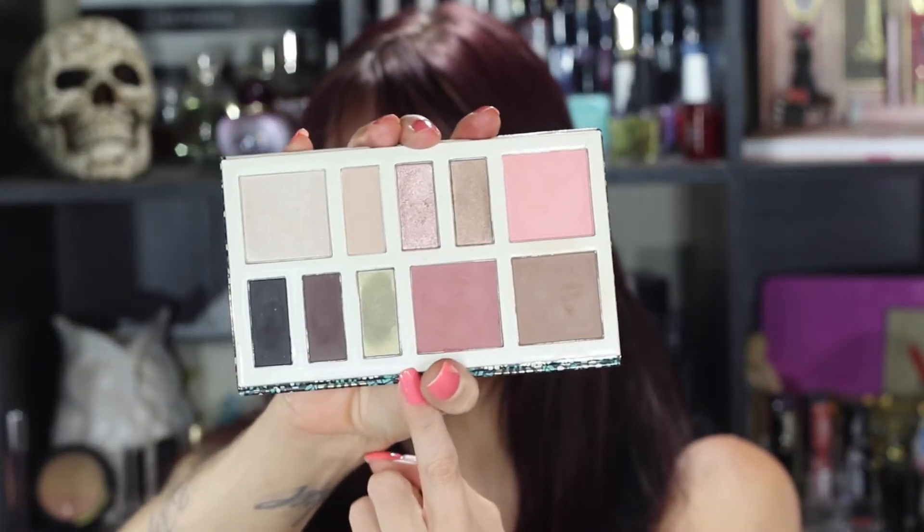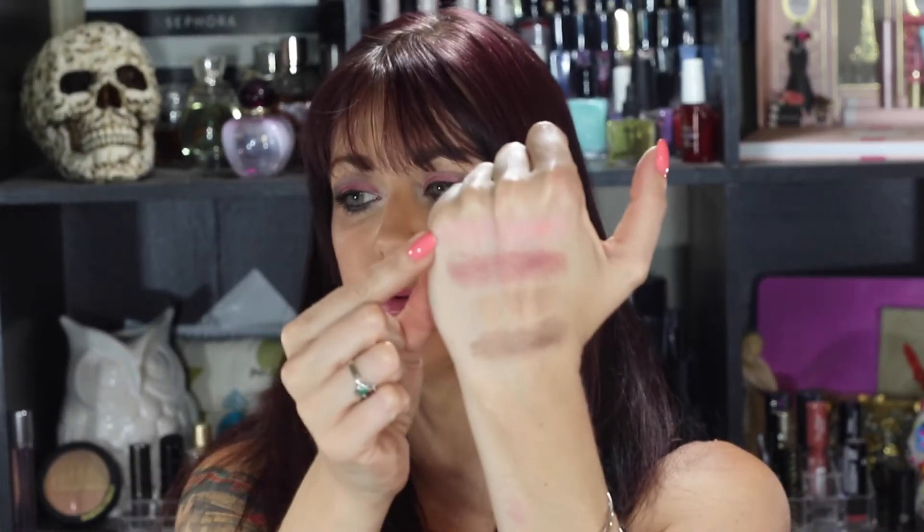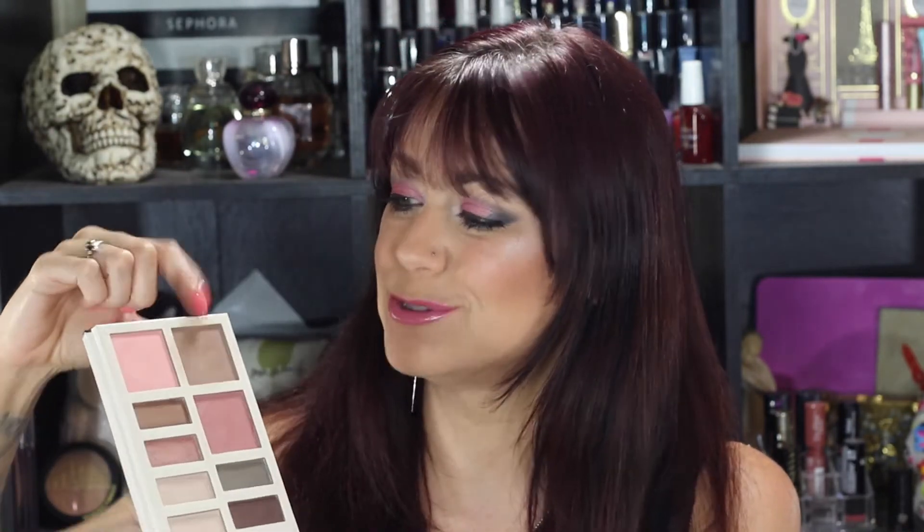The blushes look absolutely beautiful, but the lighter one is too light for me and the darker one is too dark for me. I like them both as eyeshadows — similar to the LORAC pink champagne palette I reviewed from Amazon, which I'll link below. The blushes work better as eyeshadows for me. So I like three of the shades as eyeshadows. The highlight, on the other hand, is gorgeous — I absolutely love it.